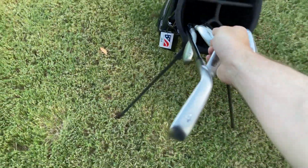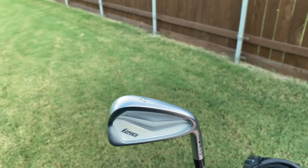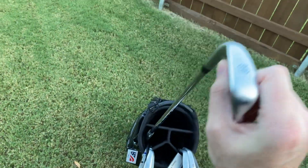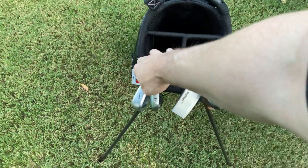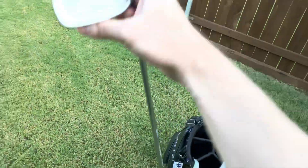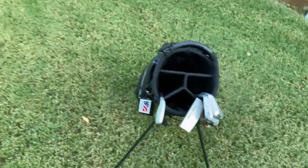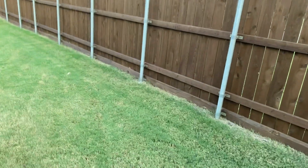Then we'll look at the irons — we have a partial set. Ping I-210 4 iron, Ping I-210 6 iron, and Ping I-210 8 iron. And for the gap between the 7 and 8 iron, we do have a 7 iron, but it's actually a Tour Striker trainer club, so good luck using that on the course.